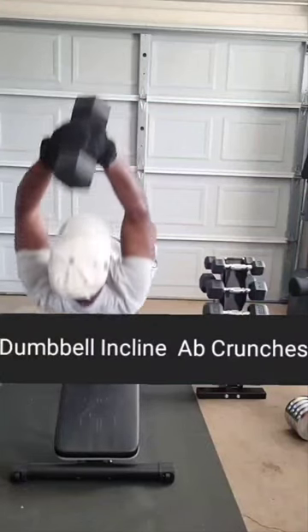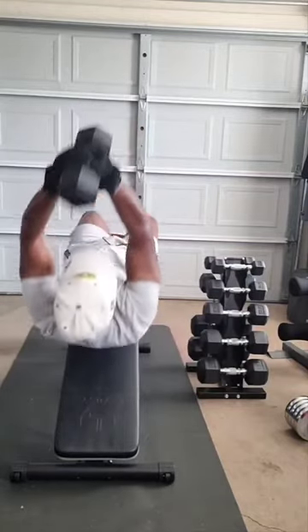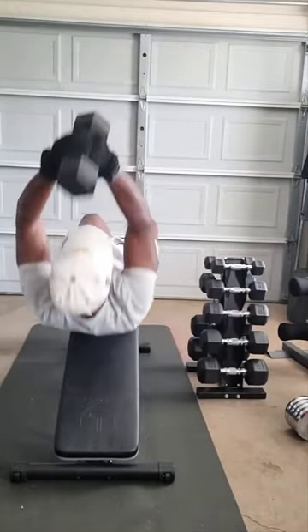I'm going to do three sets of 20. Keep the pressure on the mat.